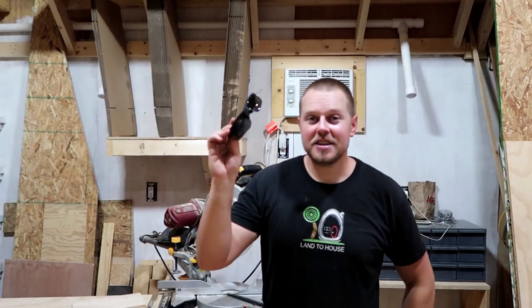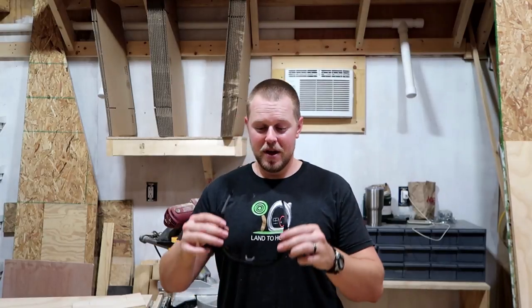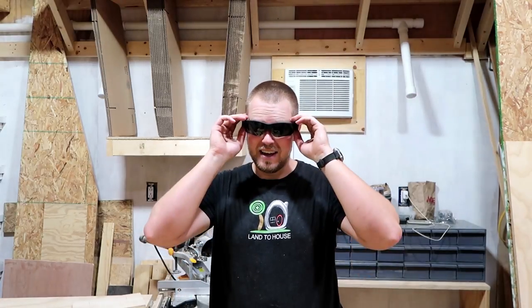If you'd like to check these out, I have a link to the Amazon page in the description down below. They're cool, I like them. The low light quality is a little bit poor, but in full sunlight they are quite nice. So thank you so much for watching, and I will see you in the next video.